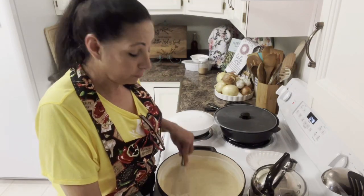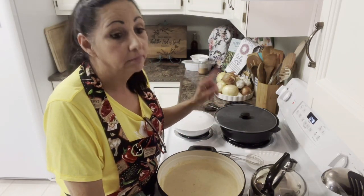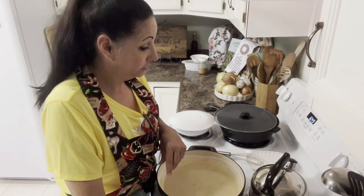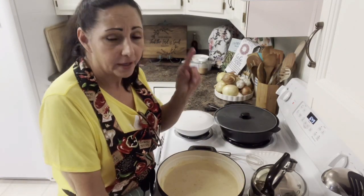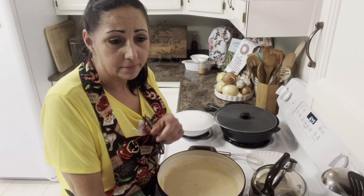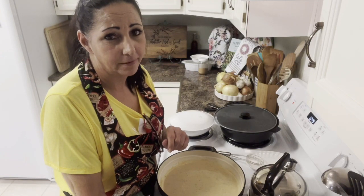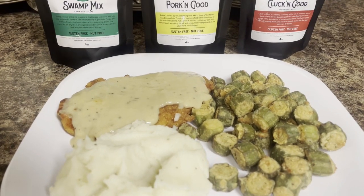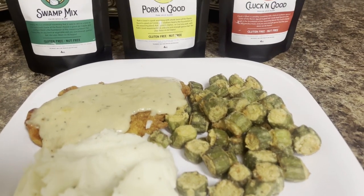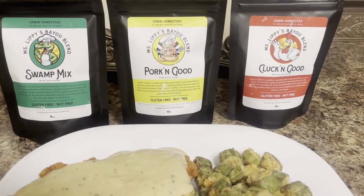I'll bring you back when we get ready to plate up. I'm gonna go ahead and cook my okra — remember that's on the next video. We plate it up. Look at that chicken fried chicken, that gravy, fried okra. And bam — that's the flavor right there y'all.